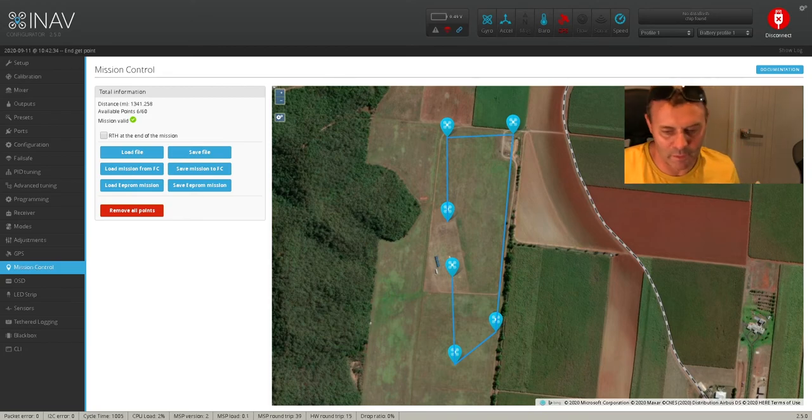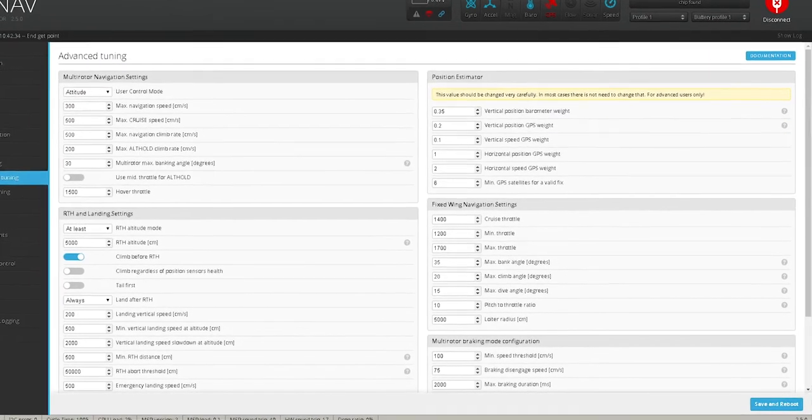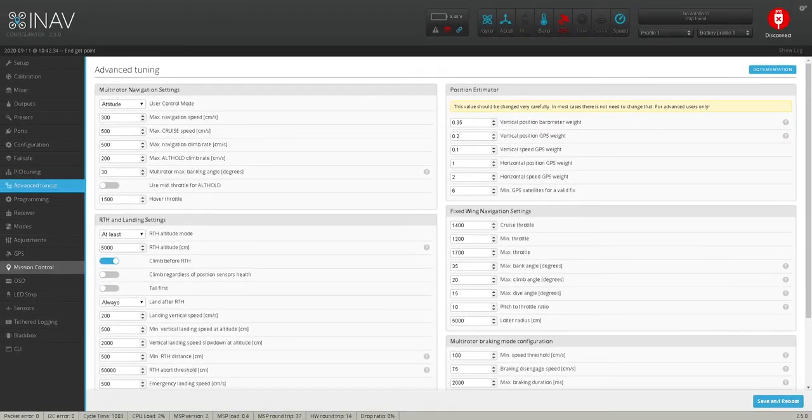So after you've done all that and you're happy, it's saved, and you're ready to go out. You also have a little option here — return to home at the end of the mission. I'm not clicking that because I've got the plane coming back on my last waypoint anyway, and it will do a circle here of 50 metres. So if you want to check your loiter, head into advanced tuning. You also need to get into your nav cruise settings to check these. These are the stock settings: 1400 cruise throttle, 1200 minimum throttle, 1700 max throttle. From what I've been told it's satisfactory, so I'm just leaving it as standard. There's your loiter radius of 50 metres — 5,000 centimetres again.